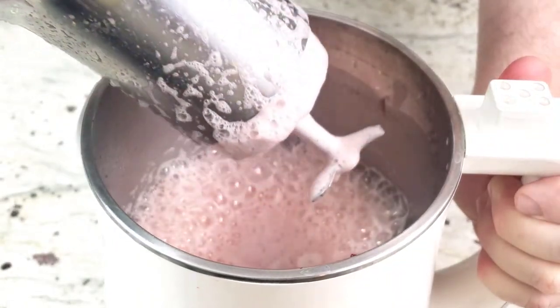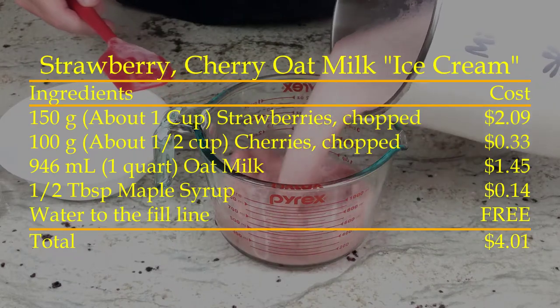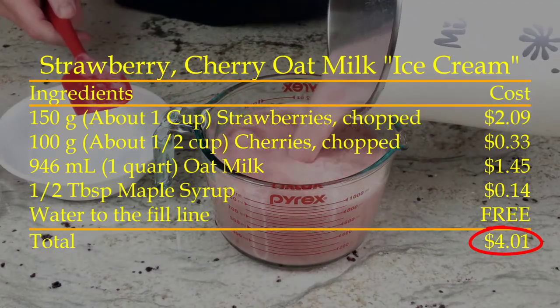It's time to use the Miamat to make some ice cream. I don't know how a milk maker can make ice cream without using ice, but let's find out.